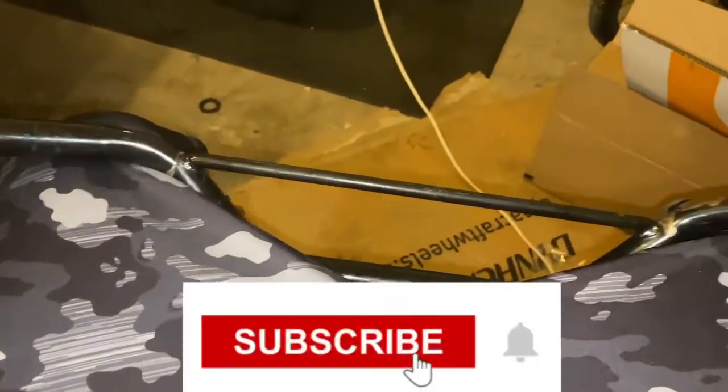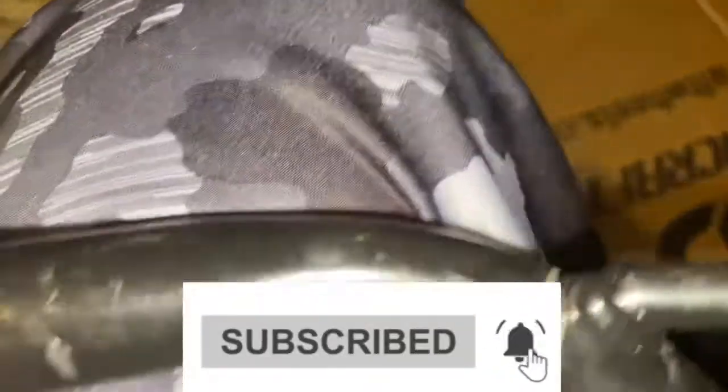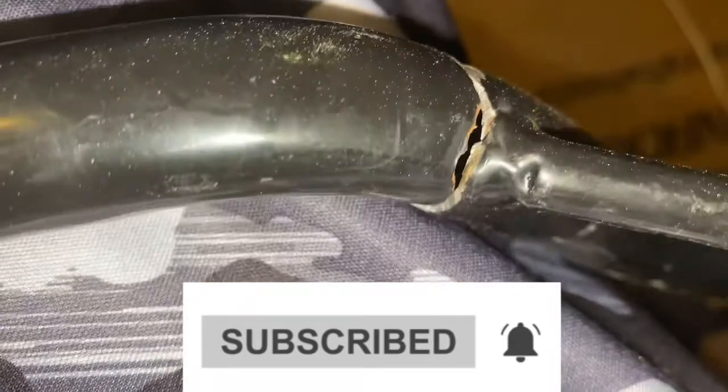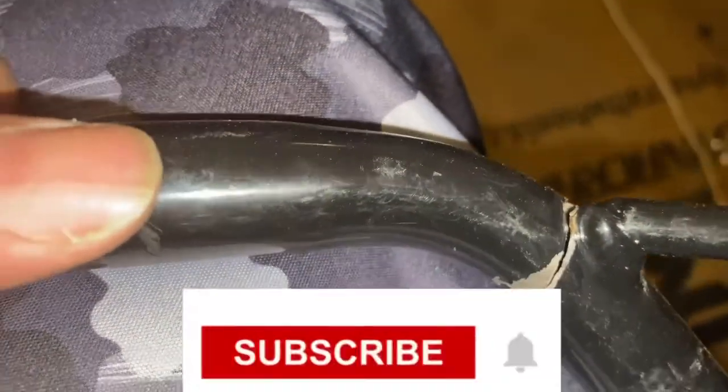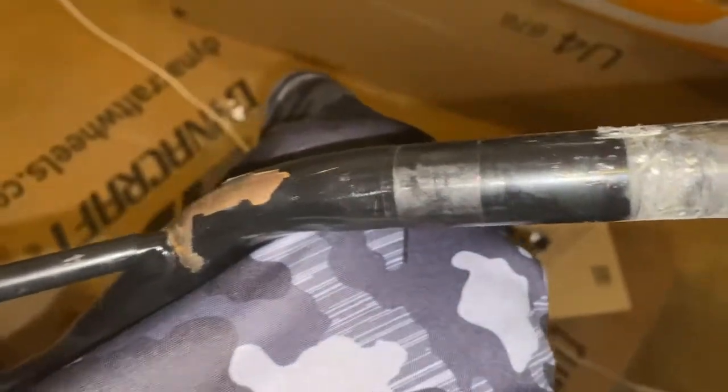I was setting up the TBR7 to get some new bars because these had been bent. Take a close look — I promise you, I haven't been hiding this. This is literally how I bent them. It happened that day when I was out there riding; I felt it go down and when it went down I was like, oh my god. So that's what prompted me to get bars — it wasn't just an upgrade. Gotta get some new bars now.